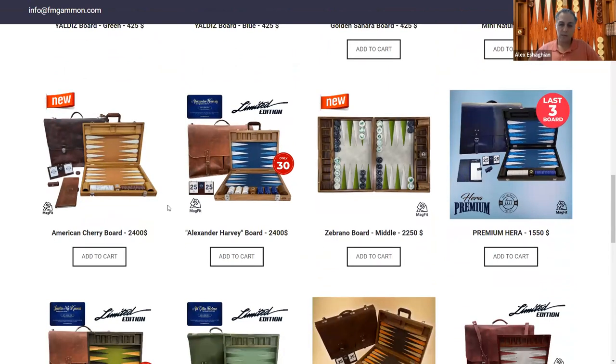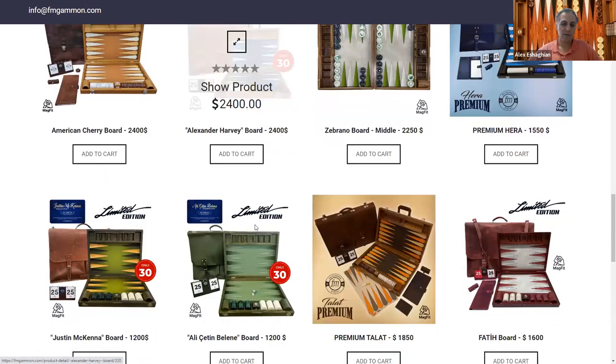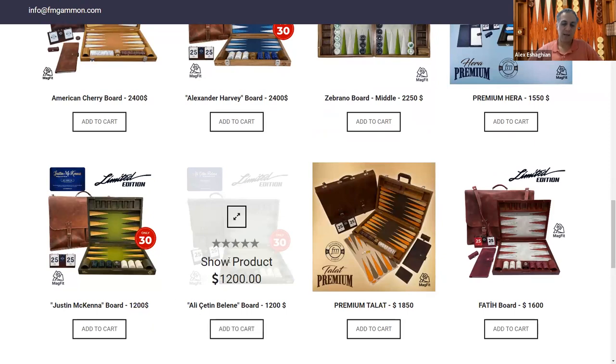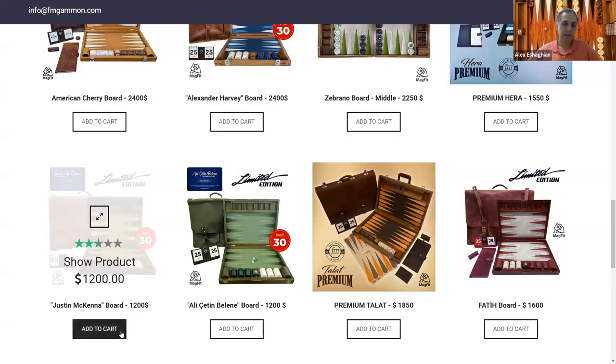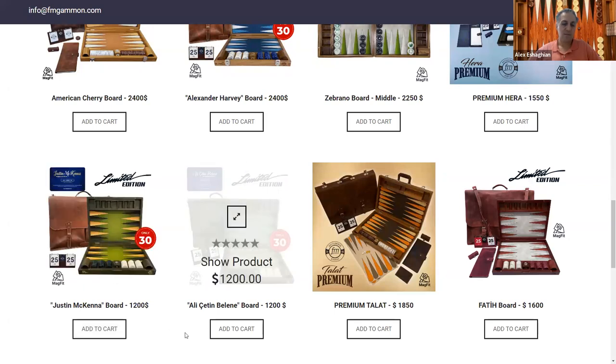Some of my favorite ones include the American Cherry board — beautiful wood, higher-end, and a little more expensive. There are also boards named after people, such as the Alexander Harvey board, the Ali Setin Belen — he's one of the best backgammon players in Turkey — and the Justin McKenna board. Justin does a lot of unboxing videos of backgammon boards, including some FM Gammon boards.